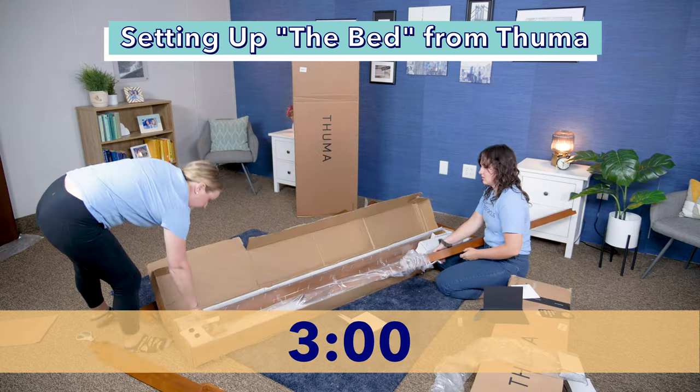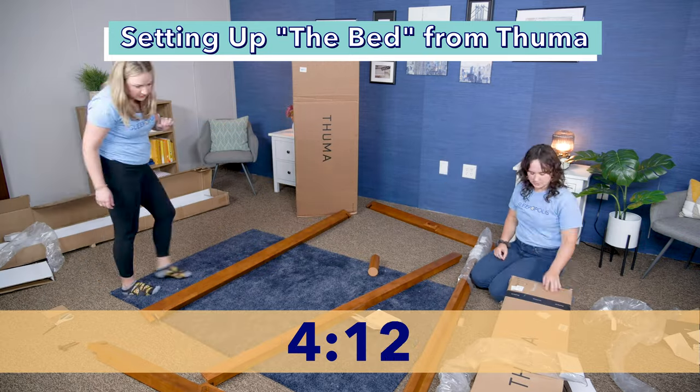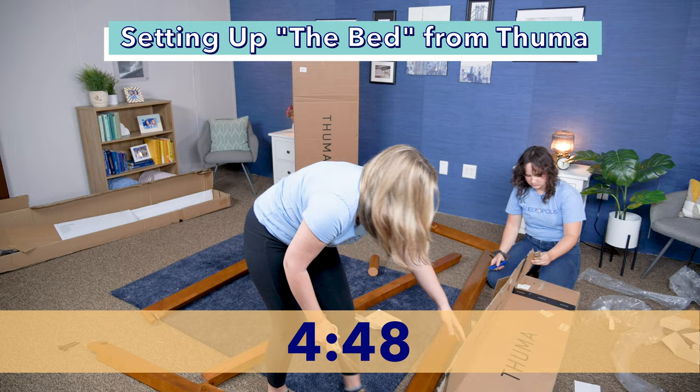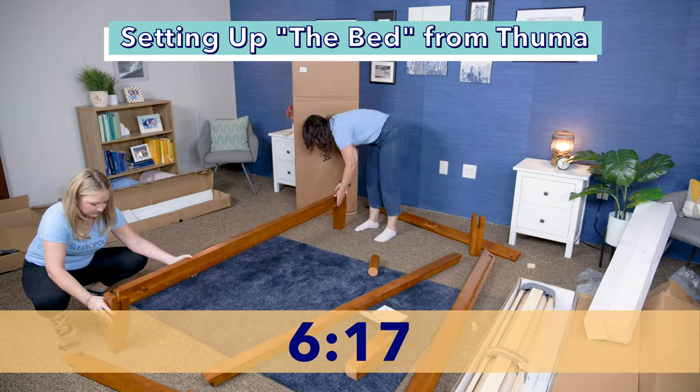We started by opening the first box and arranging the long and short rails on each side of where the bed will be. Next, we set up the leg pieces. Stand up the leg pieces in each corner and insert the long rail into the joint.